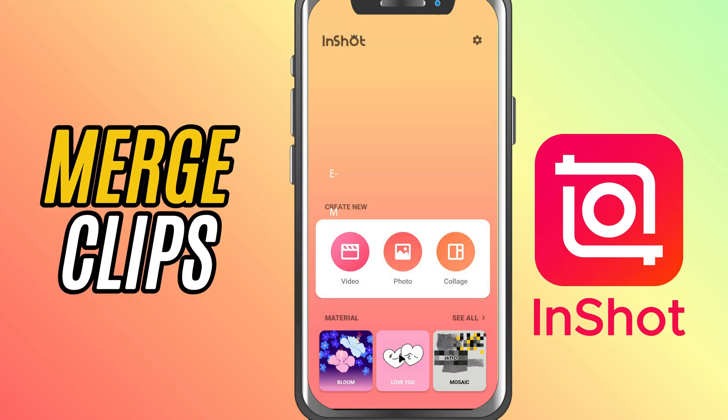Today, I'll show you how to merge multiple video clips into one seamless video using InShot. Let's get started.